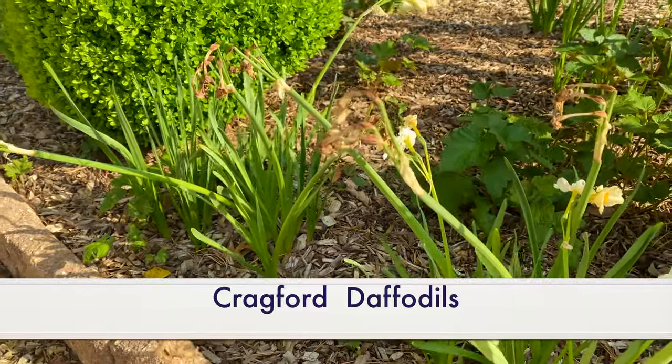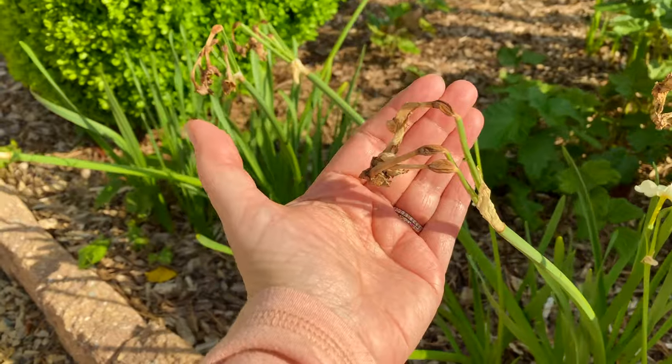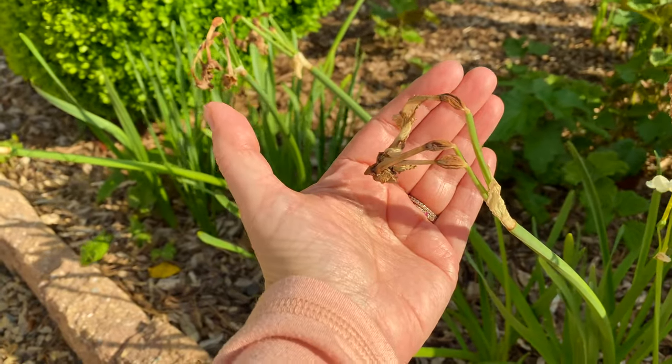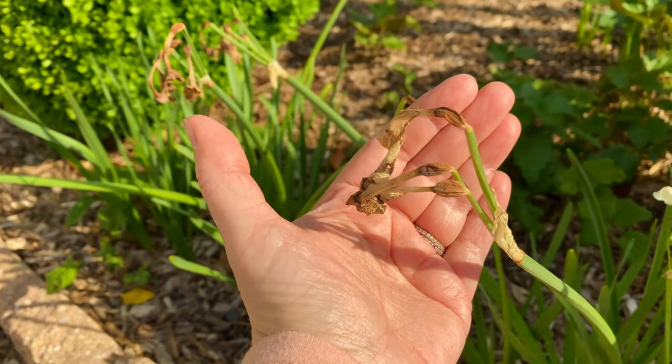Here's another good example. These are remnants of Cragford daffodils, and as you can see, those seed pods that are developing are on the brown part.